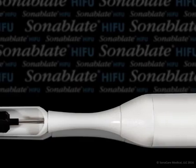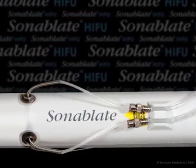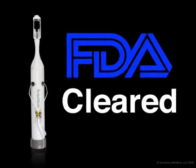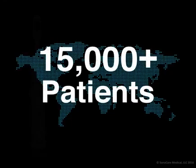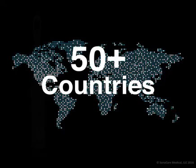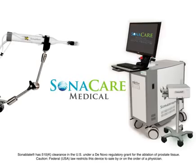The Sonoblate system was the first high-intensity ultrasound system cleared by the FDA for prostate tissue ablation. It has been used on over 15,000 patients worldwide and has regulatory approval in over 50 countries around the globe. It is our pleasure to introduce you to the next generation of prostate tissue ablation.